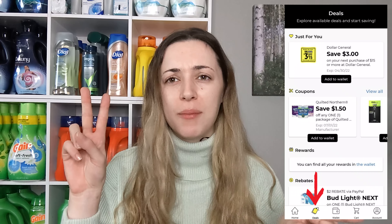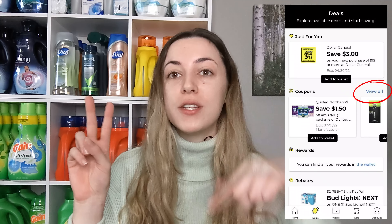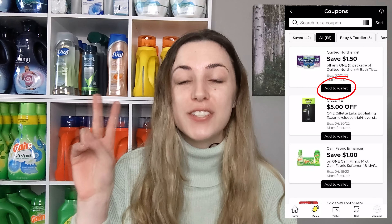I got a lot of comments asking how to do the deals, so if you are interested in doing any of the deals I'm about to show you, it's really easy — you only need three things. First, you need to download the Dollar General app and create an account. After you have your account, you want to start clipping the digital coupons. On the app there are tabs on the bottom; I think the tab is called 'Deals' — you click that and then click 'Coupons' and all the digital coupons will show up.